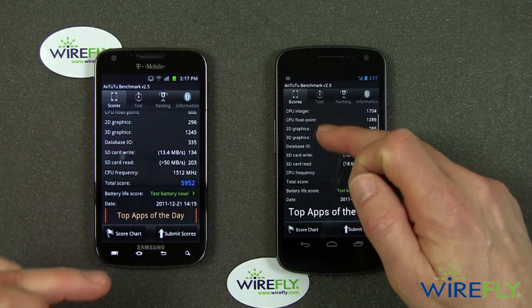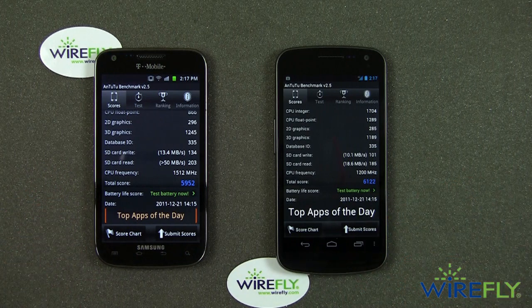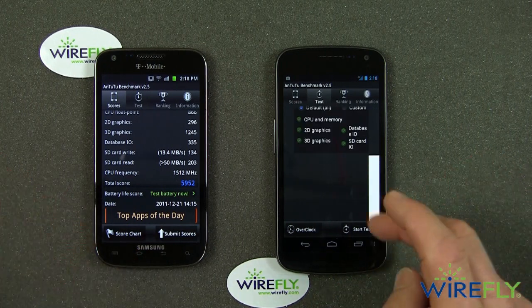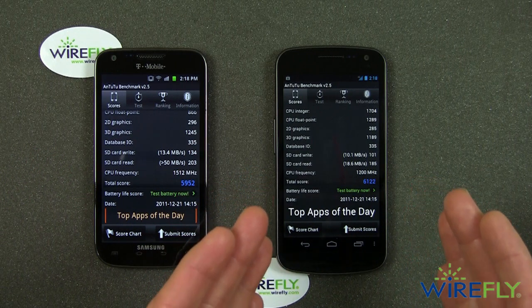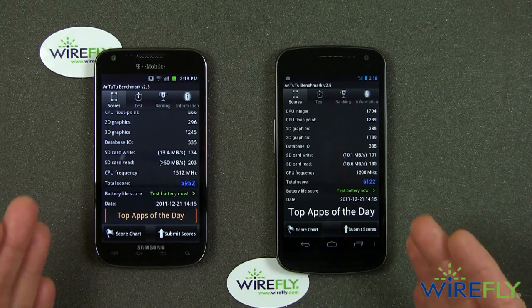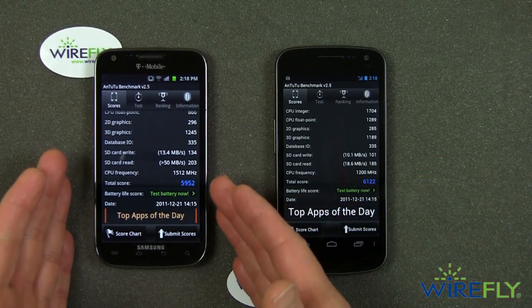The Galaxy S2 has a higher CPU frequency, though they have different CPUs, so frequency alone isn't enough to tell you what the performance is going to be like. Very interesting tests. Anyway, I wanted you to see what the scores were for the Samsung Galaxy S2 on the left and the Samsung Galaxy Nexus on the right. The bottom line is that the Galaxy Nexus got a somewhat higher score — not an outstandingly higher score, but a somewhat higher score than the Samsung Galaxy S2.